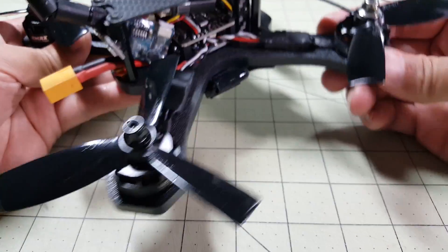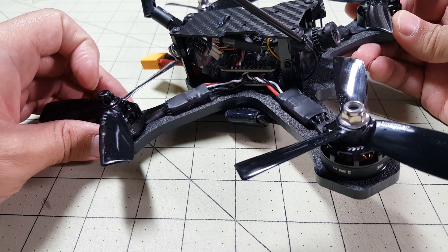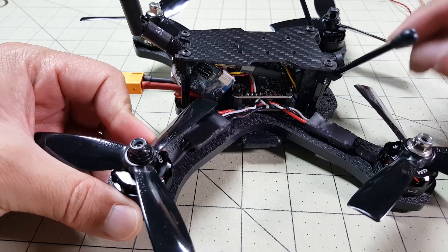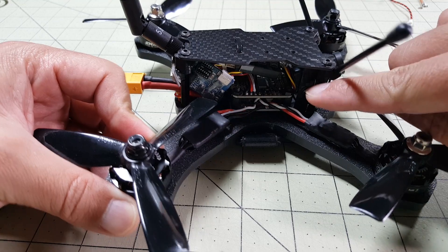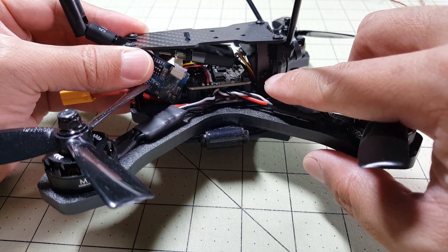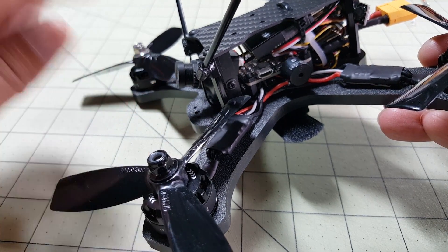It's a lifetime warranty on these bottom plates. Now the rest of the frame — the top here is carbon fiber and you have 4 standoffs which I believe are aluminum. The frame kit comes with the top plate, screws, and this side camera plate here for holding the HS1177 in. Let me give you a closer look at that — it allows you to screw in the camera and adjust the camera angle.